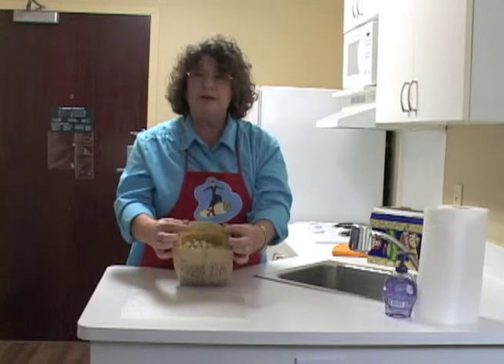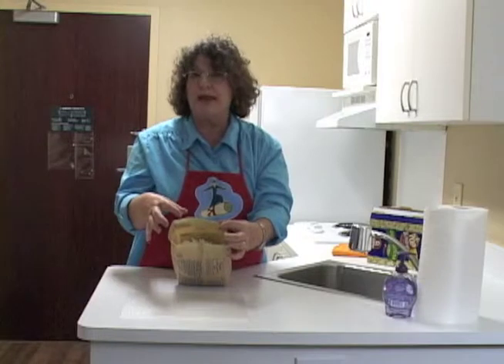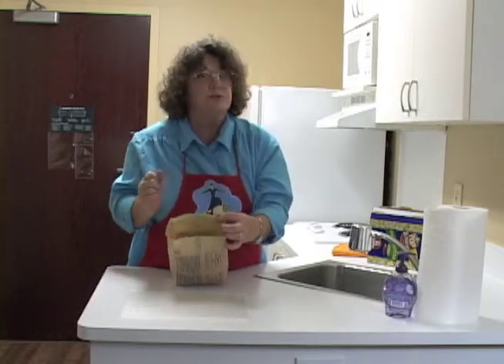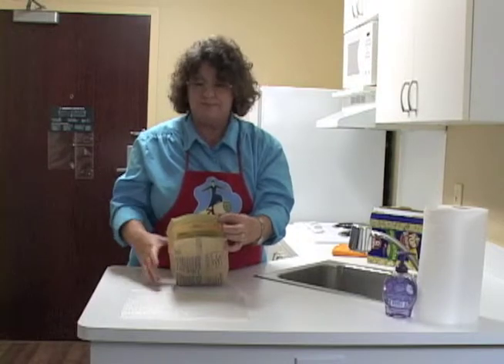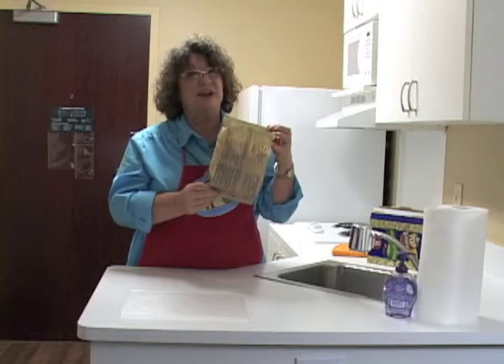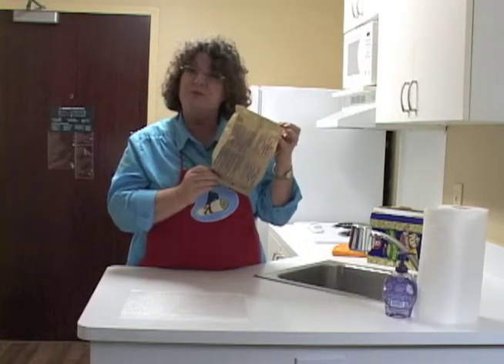You can pour it into a bowl and eat it, or eat it right out of the bag. But be careful because for the next minute or so it's still going to be very hot. Whether you put it in a bowl or eat it out of the bag, it's time to enjoy your microwave popcorn.